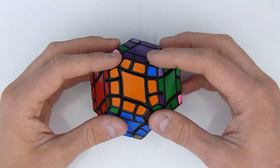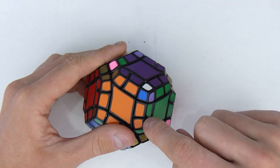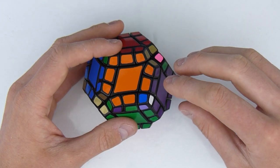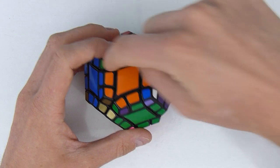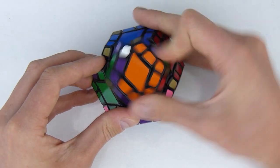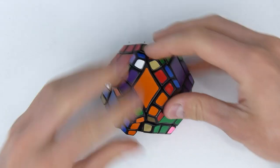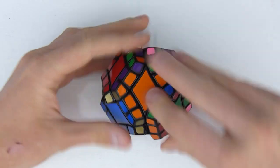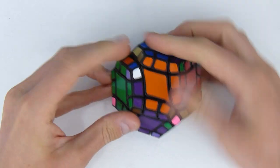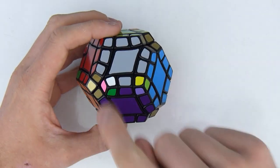The algorithms I've been using only act on the real corners, so I need to make this a fake corner into a real corner and replace it. I need this to be here so I can do the switch right there. In order for that to happen I'm going to do this sexy move right there, then do the corner change algorithm — the corner switch. Now that that's done, I undo the sexy move the other way around, and this is paired up. There's only one left.